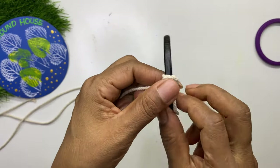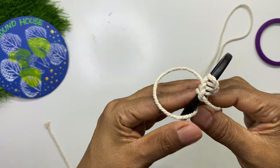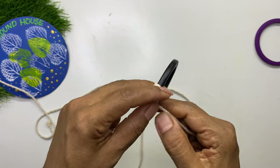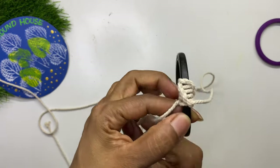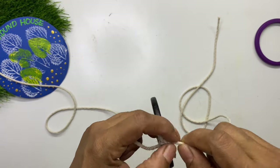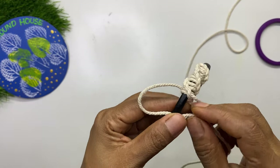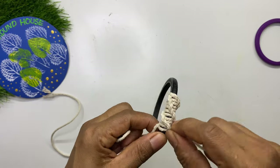After making four to five knots, shift the right rope to the left and the left rope to the right, and start making the knots. Always make the loop with the left rope and pull the right rope through the loop. The beautiful pattern happens naturally. After four or five knots, shift the ropes again. To get a uniform pattern, stick to the same number — either four or five — depending on the thickness of your bangle. Keep making the knots and you will notice a beautiful curved pattern.